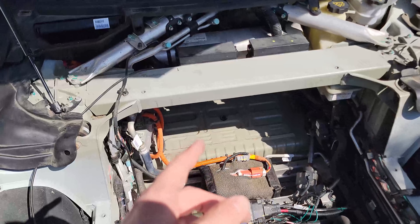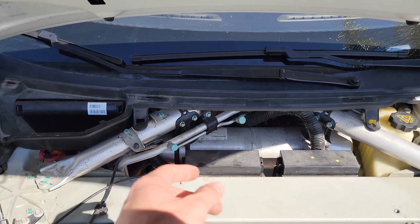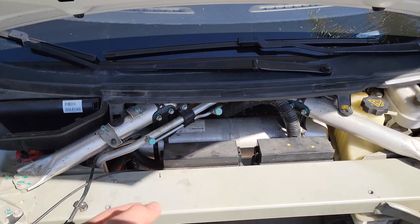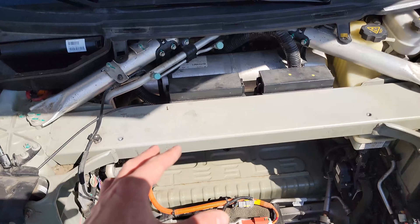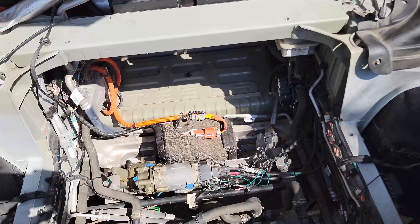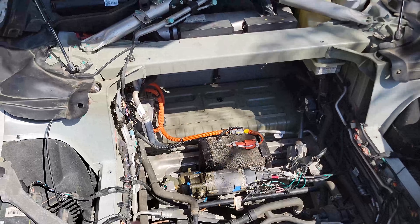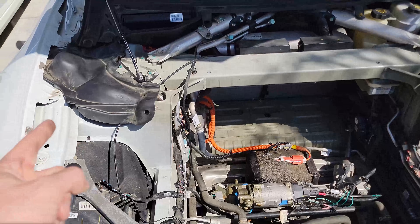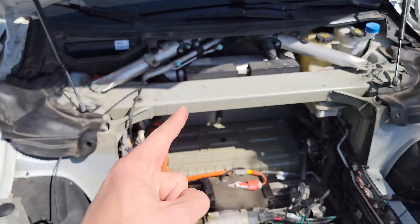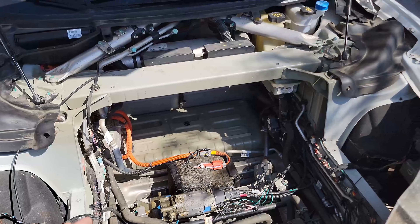Before taking it to the service center, I checked that it's holding Freon at these ports here. I hooked up my AC gauges and confirmed yes, it is holding Freon — but the motor just isn't turning on in any scenario. So I took it into the service center, told them the AC wasn't working, that I'd checked the DC-to-DC converter, that it's holding Freon, and asked them to check for any obvious software issues.